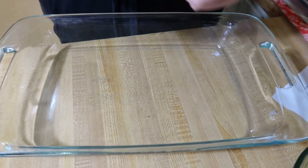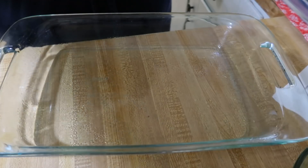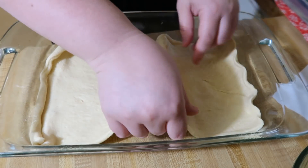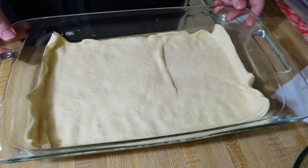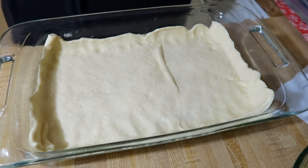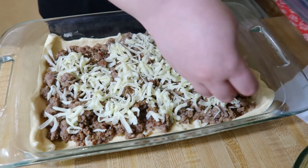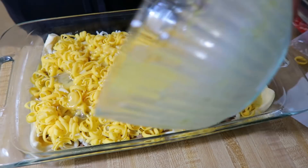Then I started getting my casserole ready to put together. I've got a 9 by 13 inch pan and a crescent dough sheet that I'm going to lay in the bottom. I did spray the pan with cooking spray so it wouldn't stick. I'm using the crescent dough sheet, but you don't have to — you could use regular crescent rolls and just pinch the triangles together so you don't have any cracks. It's just one eight-ounce tube either way. Then I took my cooked sausage and sprinkled that over the crescent dough, sprinkled on some cheese, and poured the egg mixture over the top. This went in the oven at 350 for about 45 minutes until the eggs were all the way cooked.